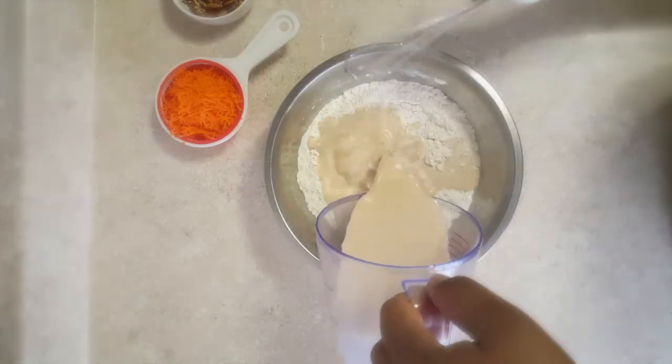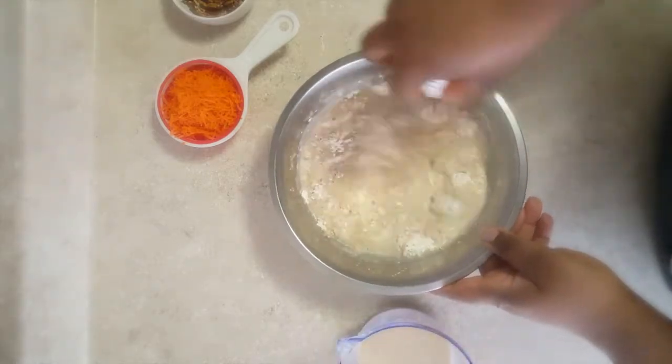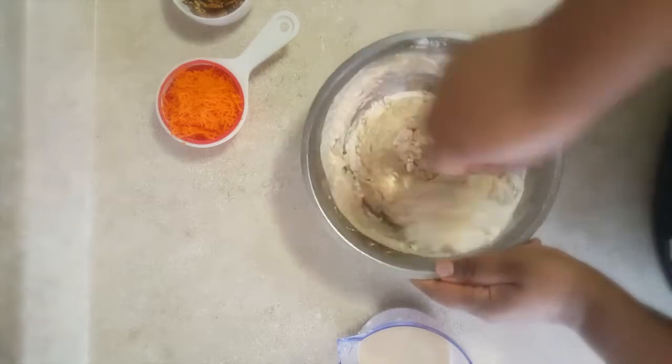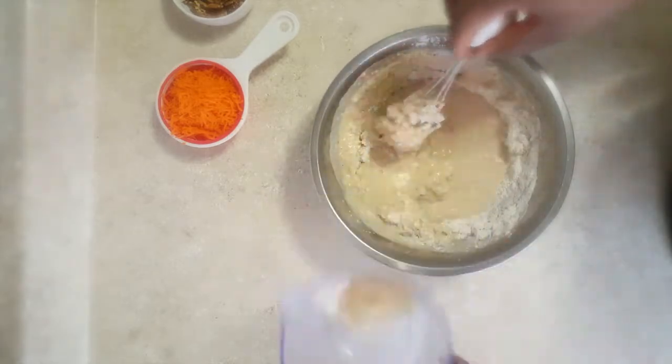Now I'm going to add my wet ingredients into my dry ingredients and we're going to incorporate it well until it's smooth. I'm going to add in a half cup of the shredded carrots and then we will cook them.